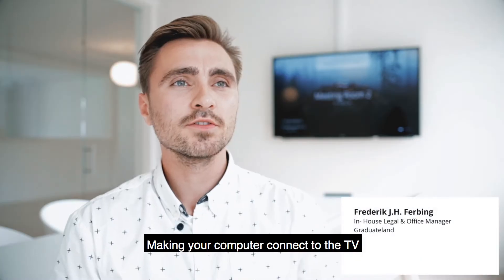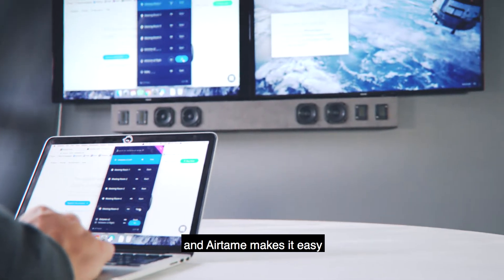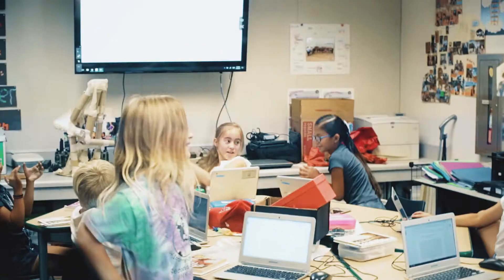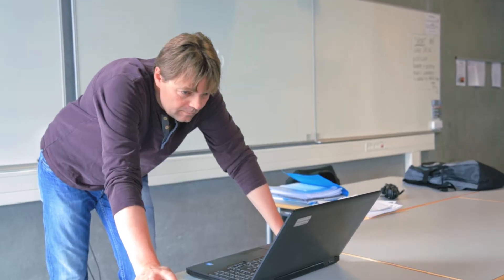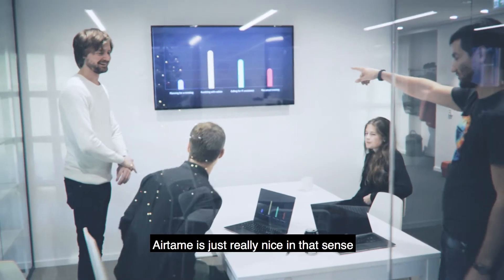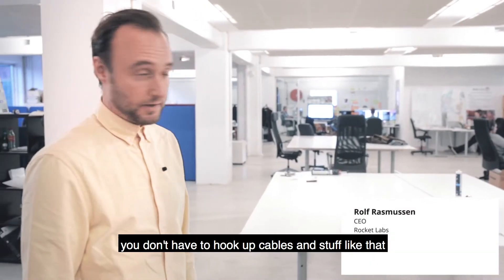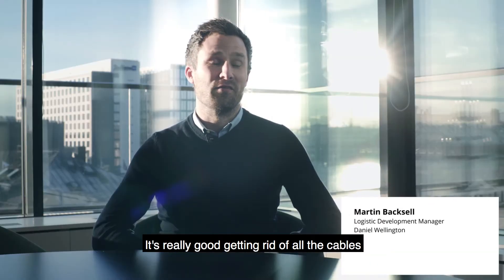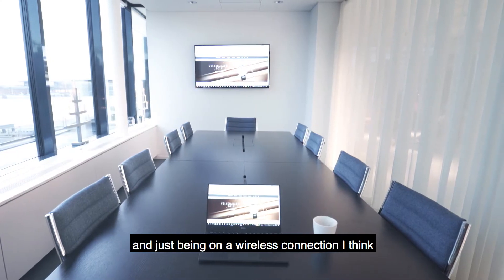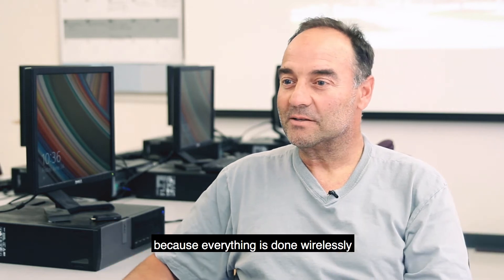Making your computer connect to the TV can be really time-consuming, and Airtame makes it easy. Airtame is just really nice in that sense — you don't have to hook up cables and stuff like that. It's really good getting rid of all the cables and just being on a wireless connection. There's not really a whole lot of troubleshooting because everything's done wirelessly.